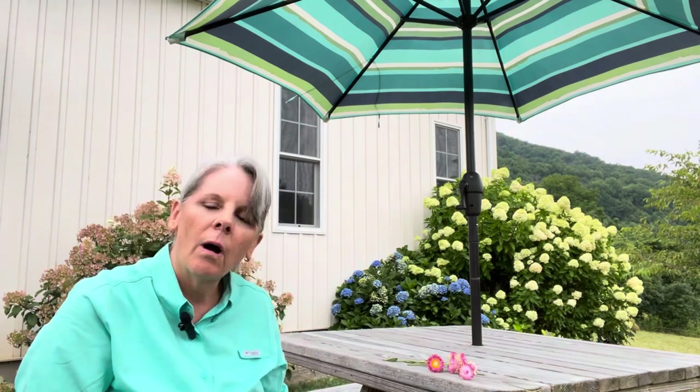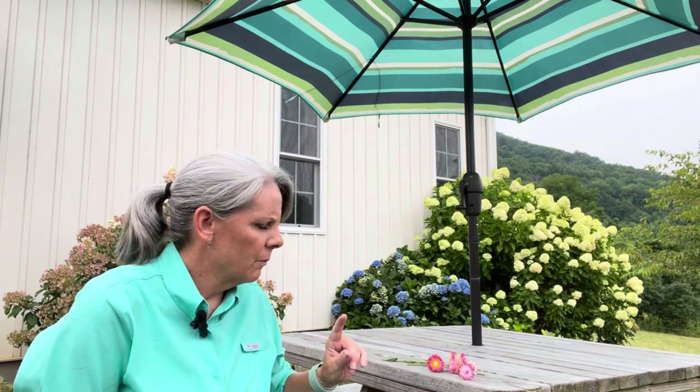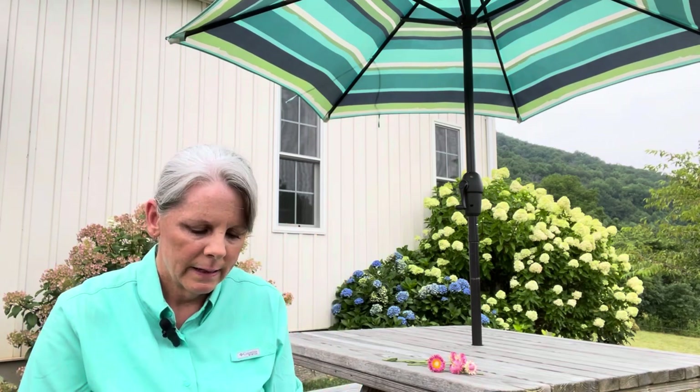That's pretty much all there is to drying straw flowers. Sometimes I just dry them by the stem — I don't even wire them, I just hang them upside down. Here's one that I dried by the stem and hung it upside down. If you wire them, they're a little bit more sturdy, just depending on what you're doing with them. I like to make little arrangements and wrap ribbon around them and give them away with other little dried flowers.